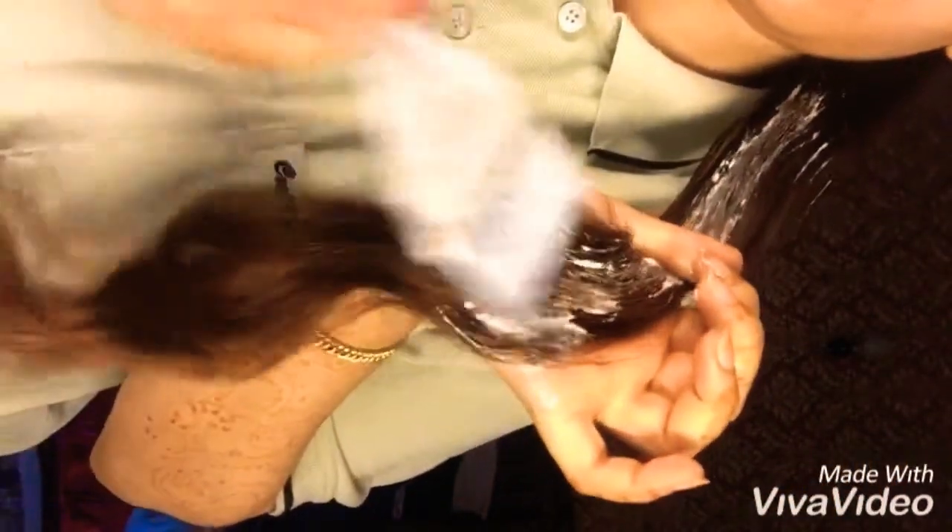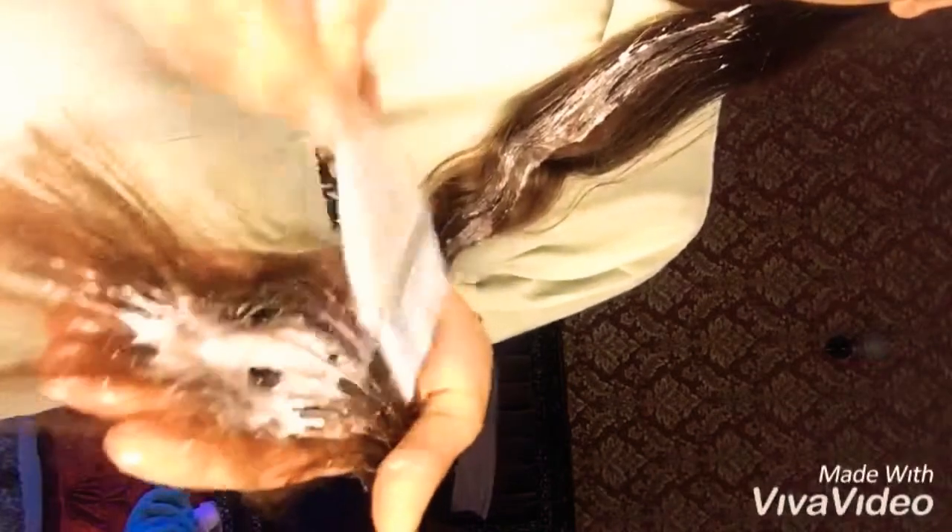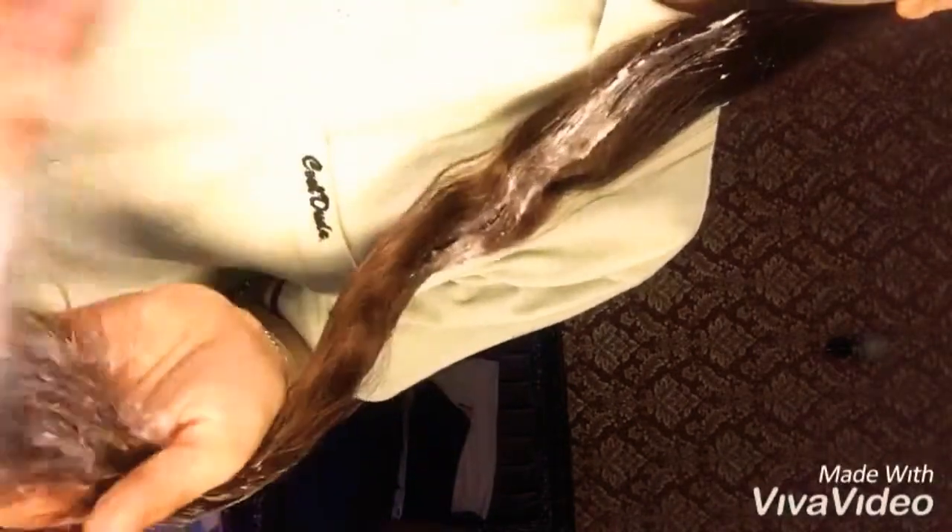I'll be applying a thick amount of this hair mask and cover each section of my hair with this from roots to tips. The tips are really old so they need more attention. You can see I'm rubbing it inside my hair — leave it for one to two hours.